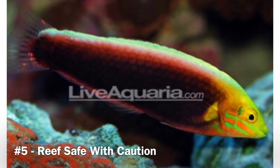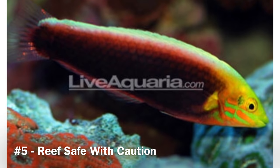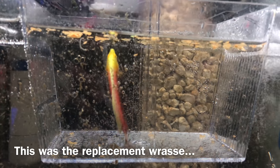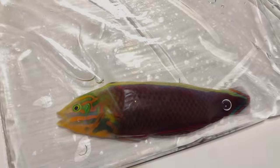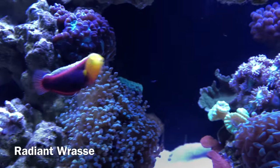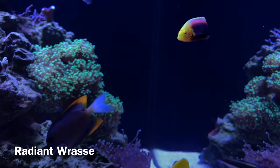Coming in at number five is the radiant wrasse, also known as the iridis wrasse depending on what part of the world you're in. It's probably one of my favorite wrasses I've ever owned. I waited almost a full ten months before it was available on Live Aquaria. Unfortunately the first one arrived in bad shape and didn't make it, but the second fish they sent has been doing well so far with no major issues.